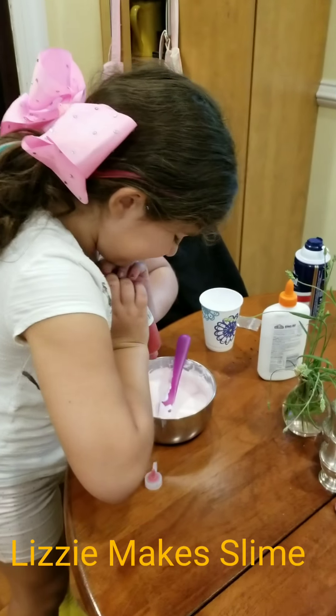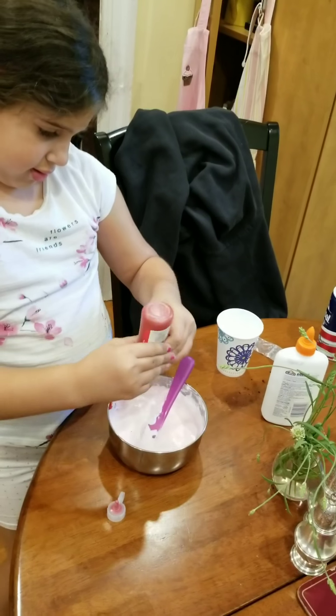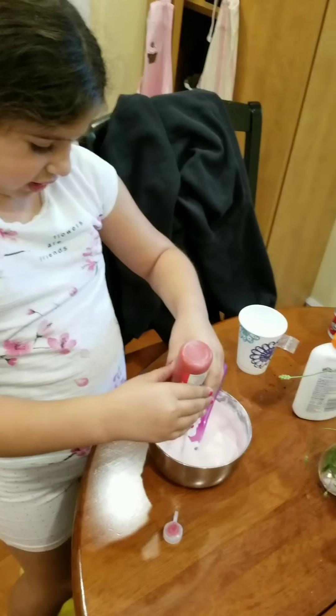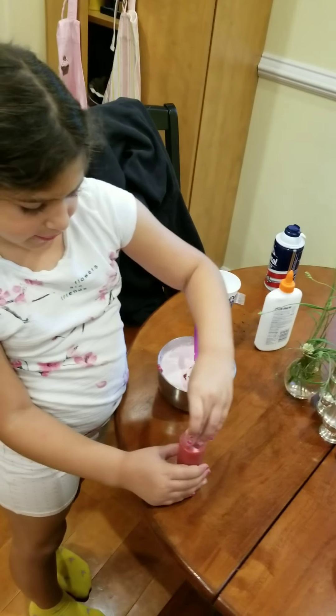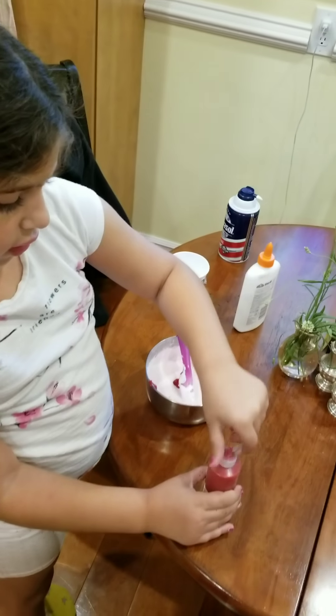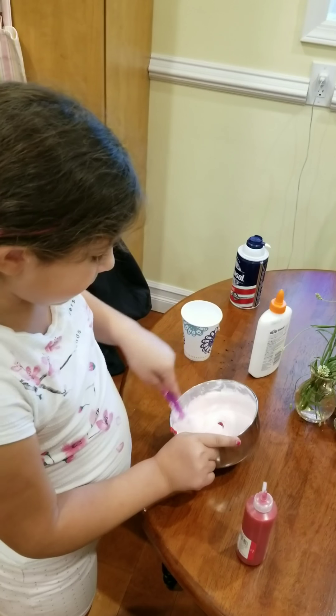What are you making? So I'm making slime. And what are you using to make the slime? So first you need glue. And then after glue, if you want to make your slime colored — like I made mine pink.